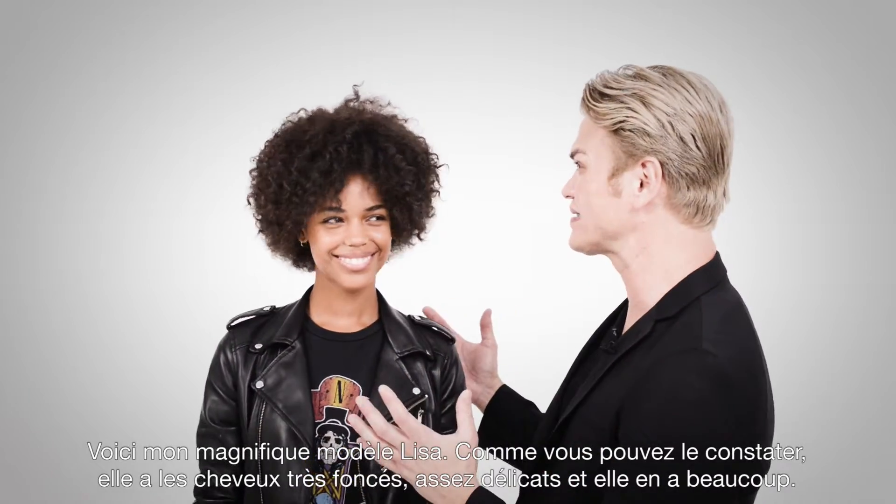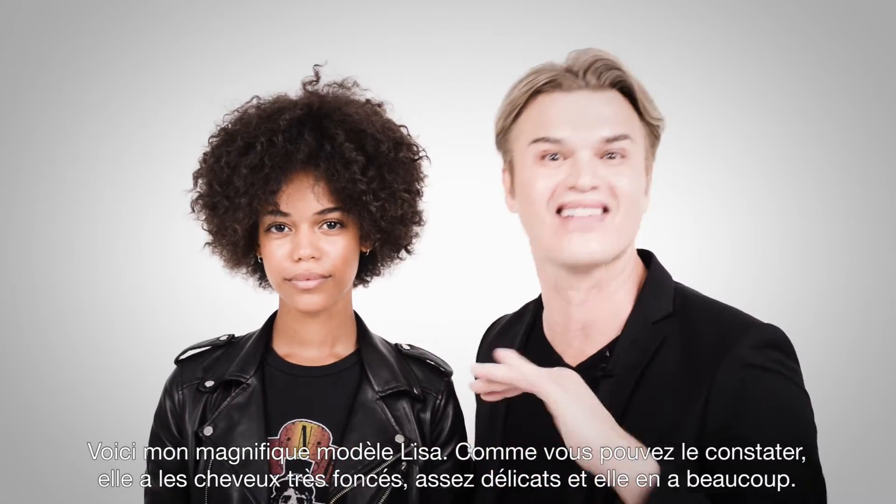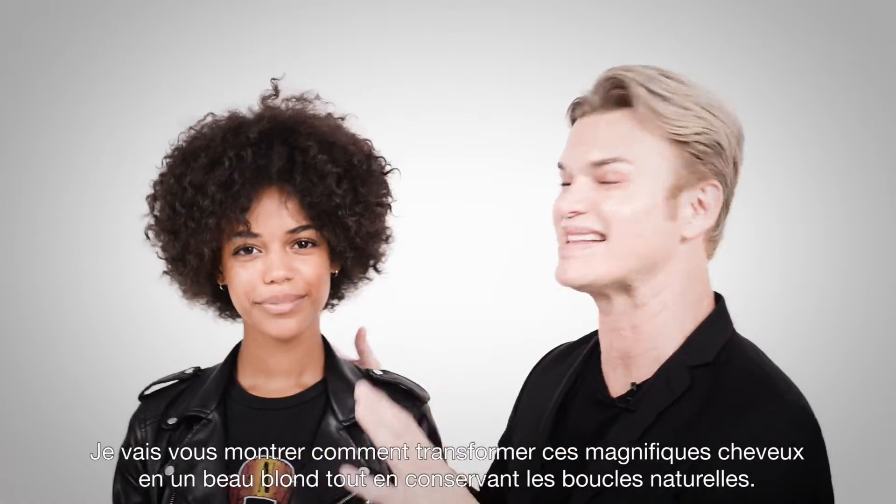Here is my gorgeous model Lisa. As you can tell with her hair, she's got darker hair. It's very delicate, but she's got lots of it. I'm going to show you how to make this gorgeous hair beautiful, blonde, and still bouncy.